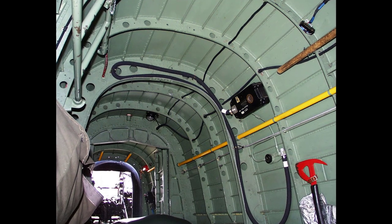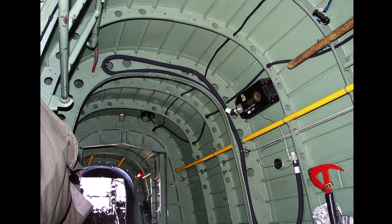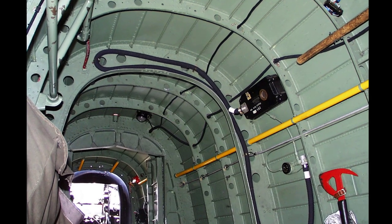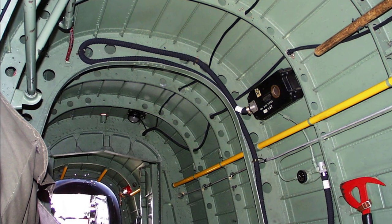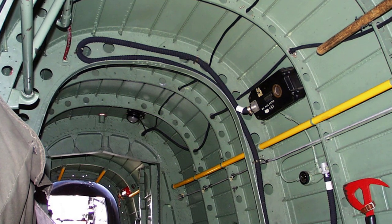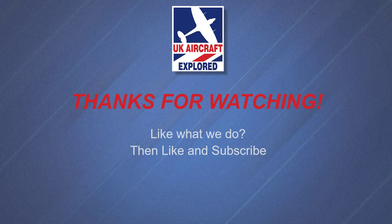Well, that's it for this video, I hope you found it interesting. If you like what I do on this channel please click the like button and consider subscribing. Also click the bell — remember it's free and you'll receive notifications when my future videos are posted. Thanks as always for watching and I'll see you again next time. Bye for now.